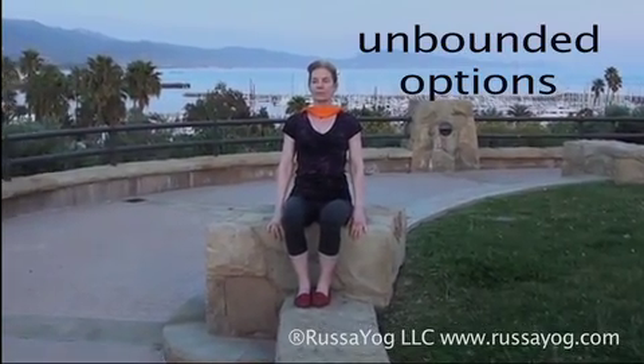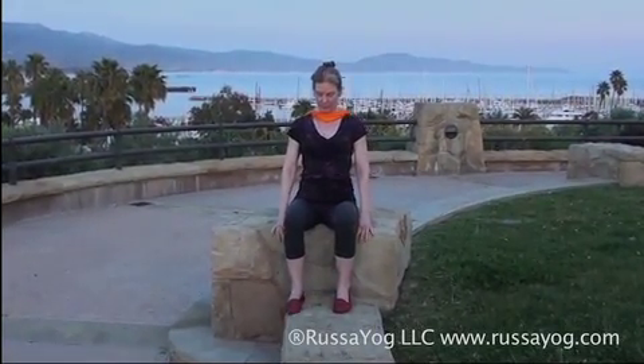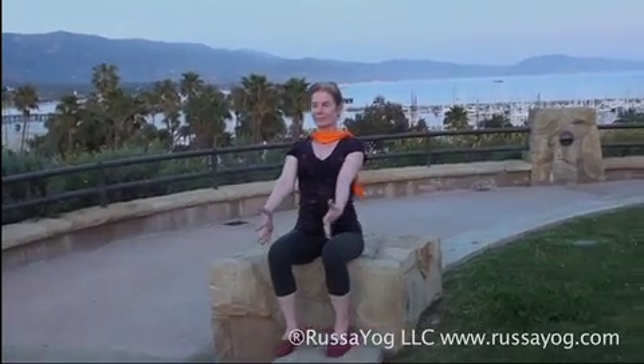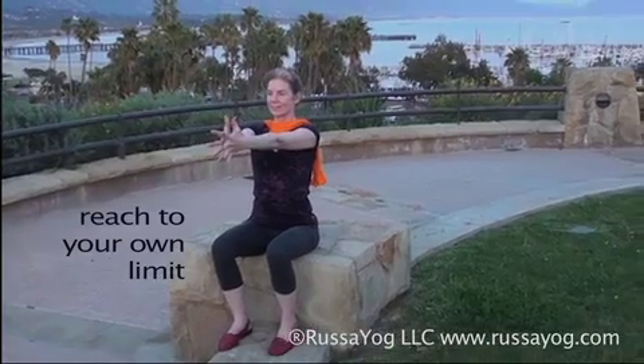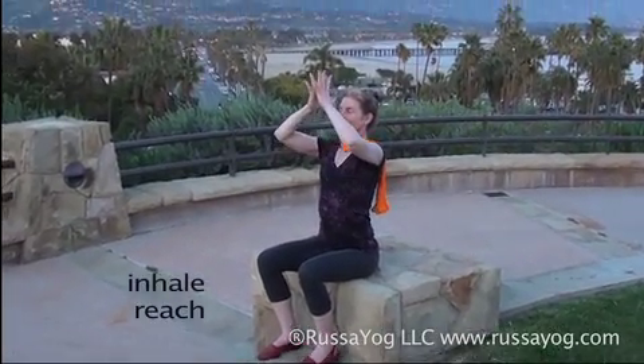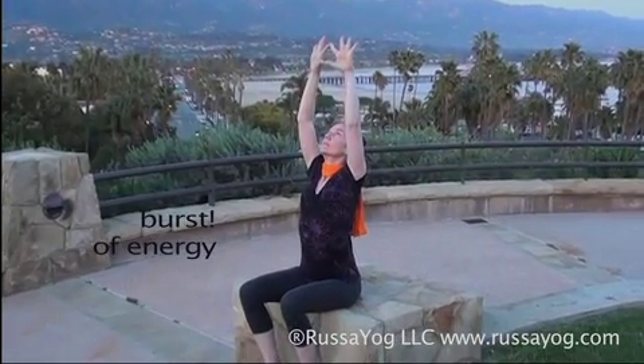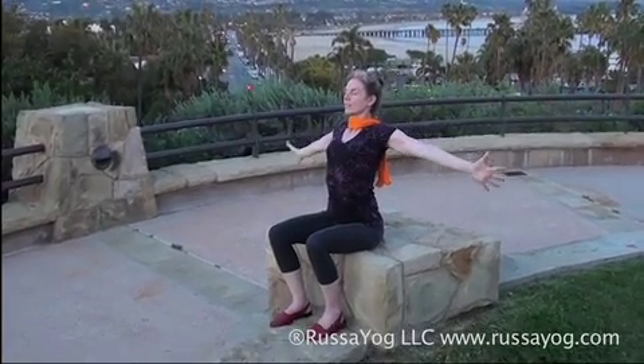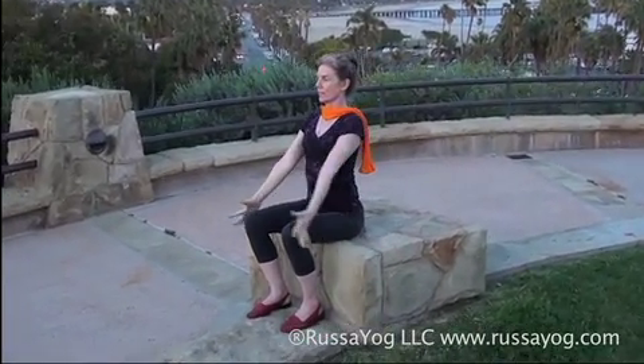Unbounded options. Sit tall, feet apart and pressed into the earth. Reach the arms down, spreading the fingers. With the arms straight, reach them forward, extending forward. Press the palms together, arms together, and draw the thumbs to the breastbone, lifting the elbows, keeping the shoulders relaxed. As you inhale, reach the arms straight up. Pushing the fingers up into the sky, exhaling, drawing your arms back down, forward, and then palms together to the heart.